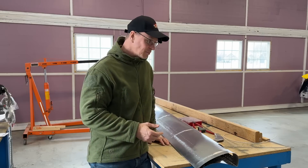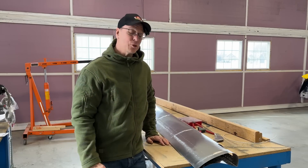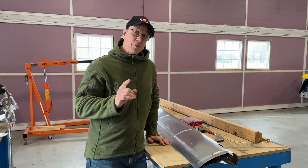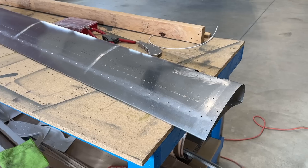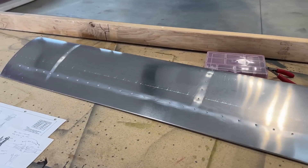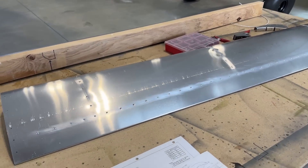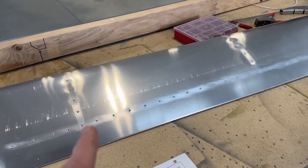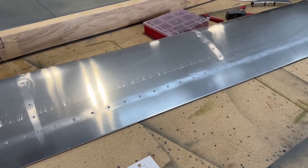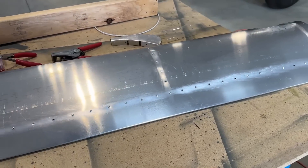I had to replace it, and figured if I'm going to replace that one I might as well replace both of them. So I got two brand new slats from Zenith. The new slats were a little bit different — since my original kit, Zenith has updated these outboard slats. These ones have four ribs in them and the old ones only had two ribs, so Zenith did send me two more ribs for each slat.